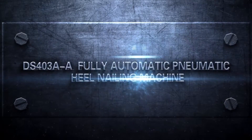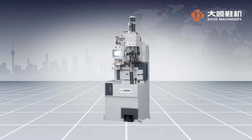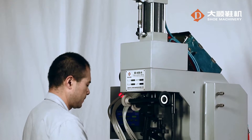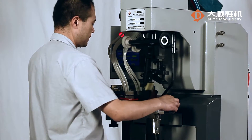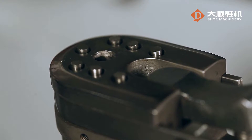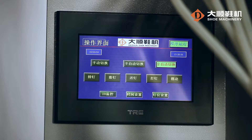DS-403A2A Fully Automatic Pneumatic Heel Nailing Machine. This machine is applicable for the heel nailing of all kinds of men's and ladies' shoes. The pneumatic hydraulic pressure cylinder ensures stable pressure and secure pressing. Equipped with 8 nailing cylinders, it will ensure successful and highly effective heel nailing in spite of unsteady air supply.